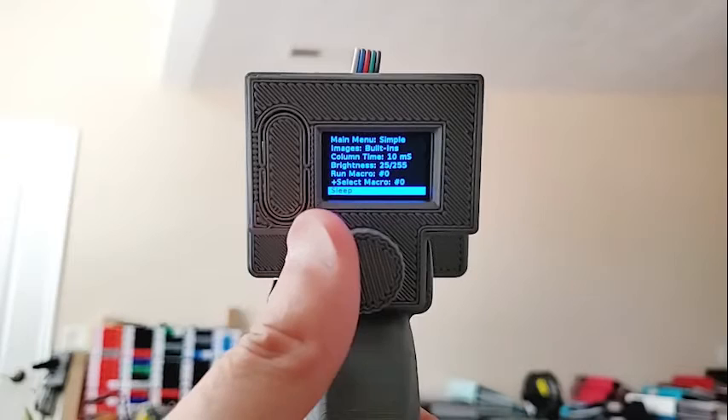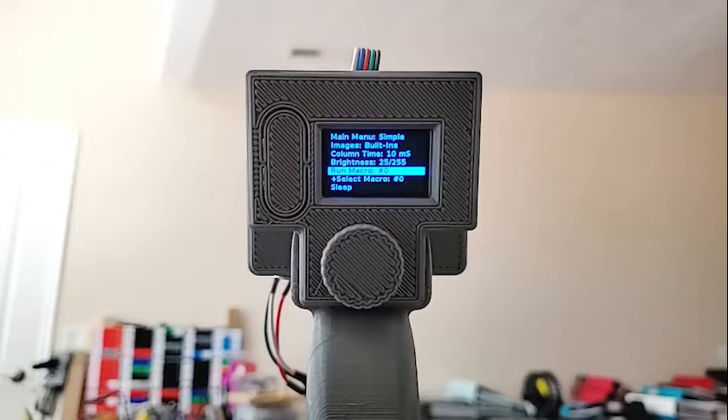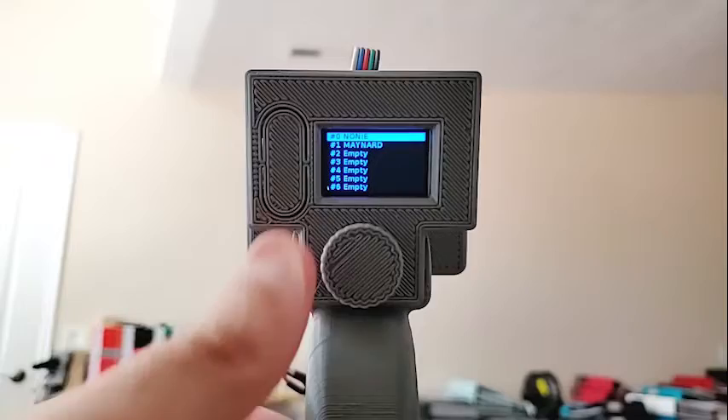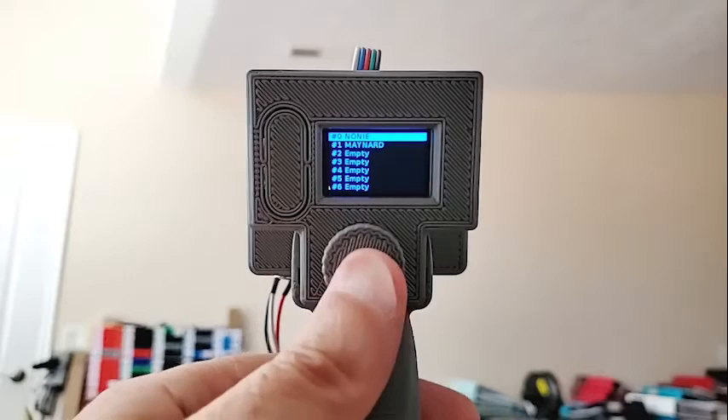Macros are recordable sequences, so if you have several files you want to run right after each other, you just go and record a macro. There are ten macros, numbered zero through nine. Unlike the original versions, I now have the ability to give them names. Here we have two macros — if they're labeled 'empty' there's nothing in them — but some have been given names, and we'll see how to edit that later when we go deeper in the menus.